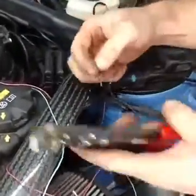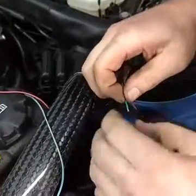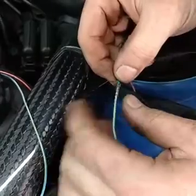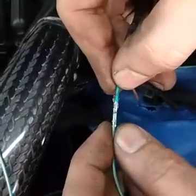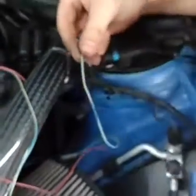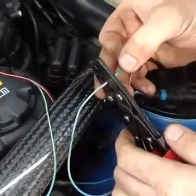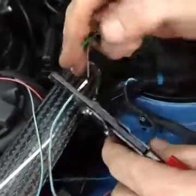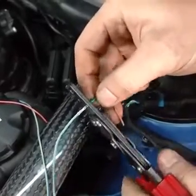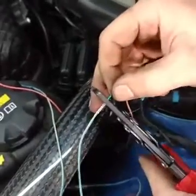Now for the other side — same process: strip the wire, then put your heat shrink on before you forget, otherwise you have to do it all over again. You can see how the wire sits on that first crimp and the insulation on the second. Install it in the crimpers — sometimes it's tricky to get everything lined up — then crimp it. Nice and pretty.